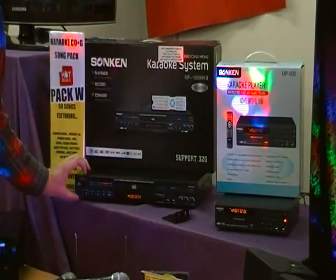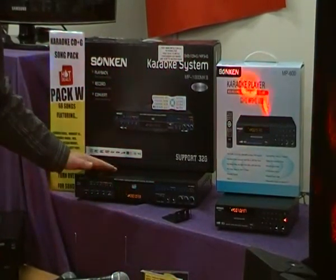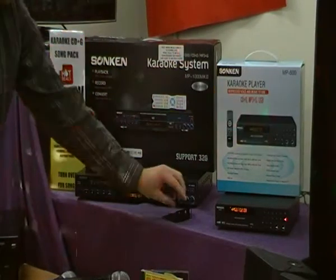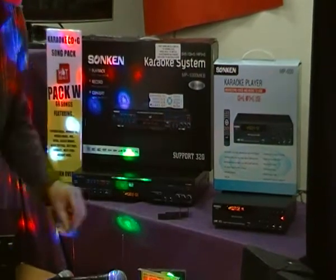With the MP1000, you can do most karaoke features directly from the front of the unit. Of course you also get a remote with this unit as well. Additionally, the MP1000 has mounting brackets, so for commercial use you can mount it into a rack if you wish.